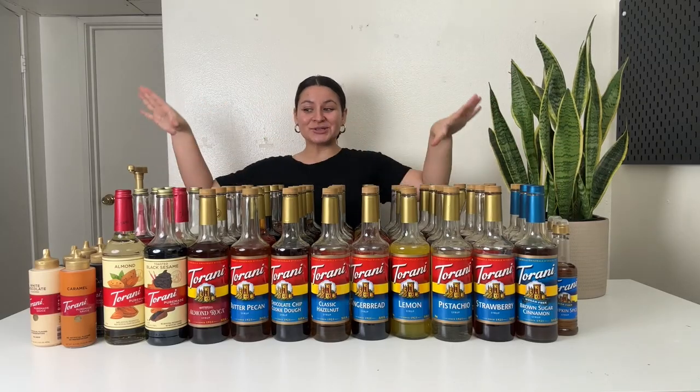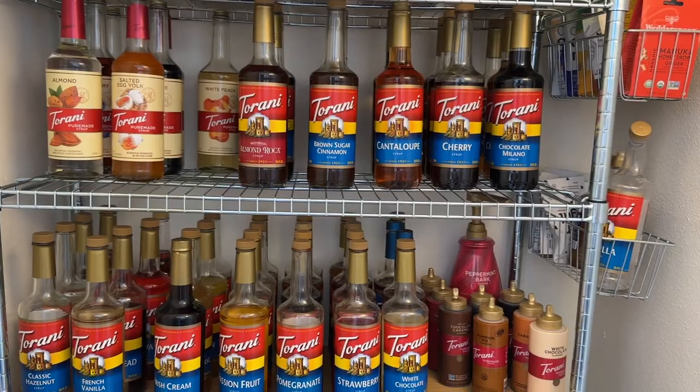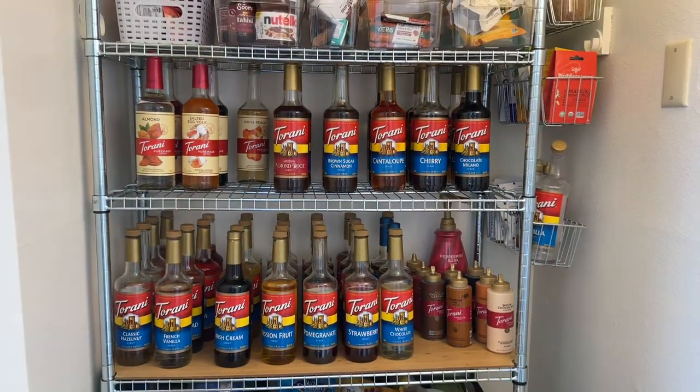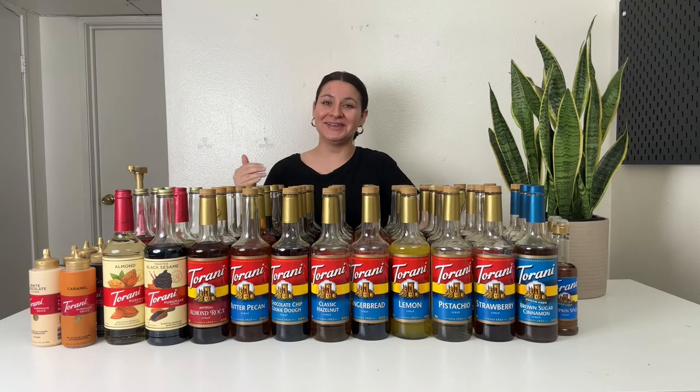So that is my Torani syrups and sauces collection. A couple of my most commonly asked questions: how do you store all of them? I have a big IKEA shelf in my pantry and I put all of my syrups there in alphabetical order so I can easily find them. I used to not alphabetize them and it was just such a mess. So I alphabetize them now, keep them in the pantry on the big storage shelf, and that works for me.